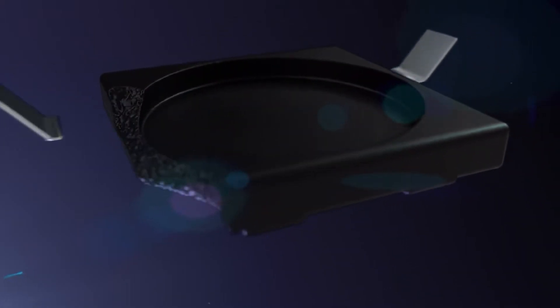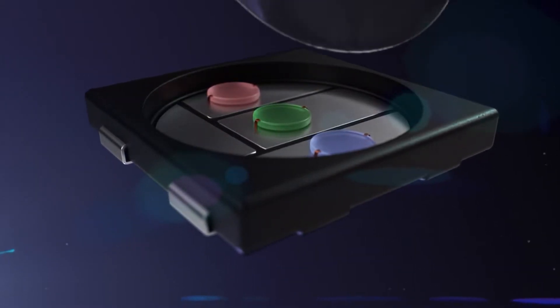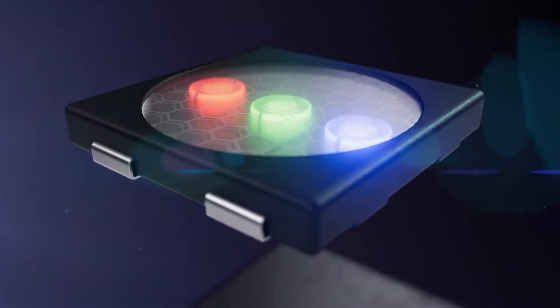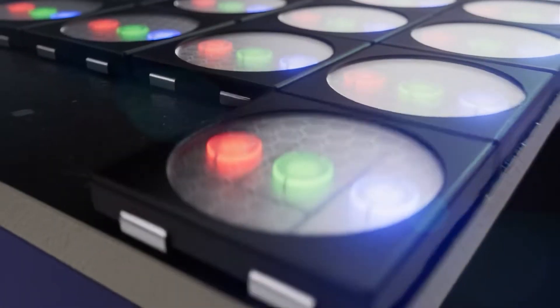The second type of outdoor display is SMD, or surface-mounted device. SMDs contain all three colored diodes in a single package, and they're mounted to the surface of the circuit board. As of now, these are the standard diode types in both indoor and outdoor displays. They're bright and reliable, but in addition, they can be used for tighter-pitched displays, allowing more vibrant, higher-resolution projects.